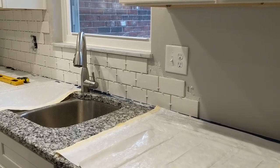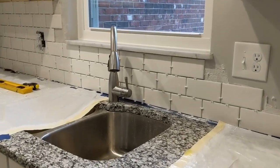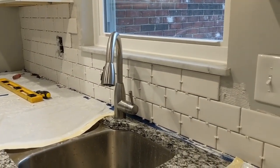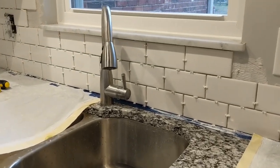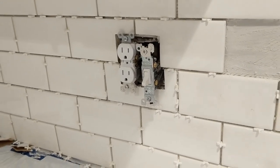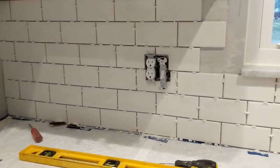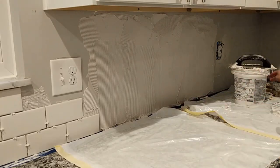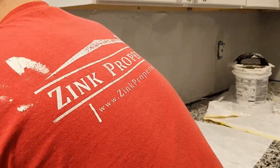I placed 1⅛ inch tile spacers between all the tiles to keep all the spacing exactly the same. As you place the tiles, you want to make sure you are keeping the tiles level in a straight line. Before you even start setting the tiles, you will want to check to see if your countertop is perfectly level or not. If it is not level, depending on how out of level it is, you may need to adjust your first row of tiles so that you are placing them off of a level line and not the countertop.